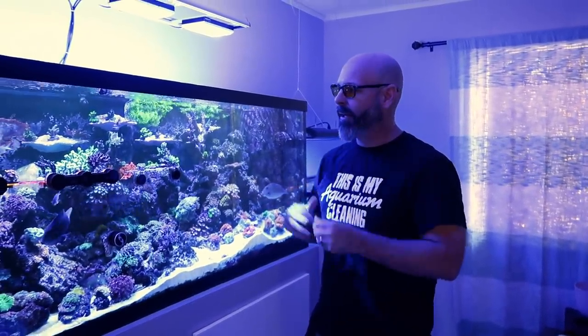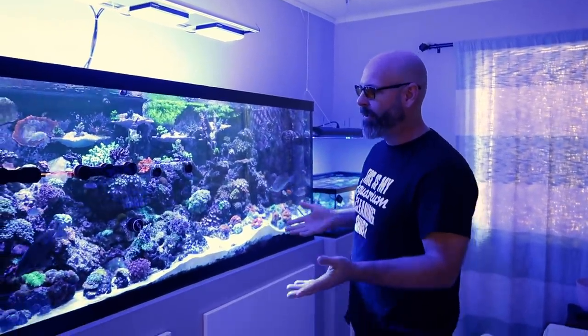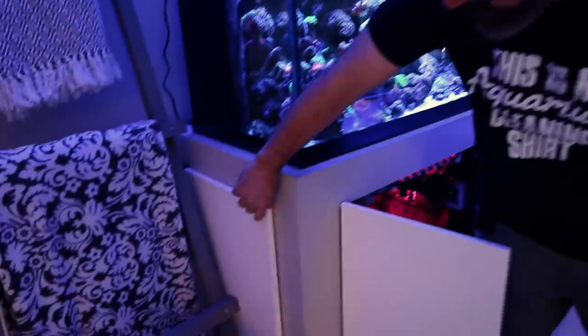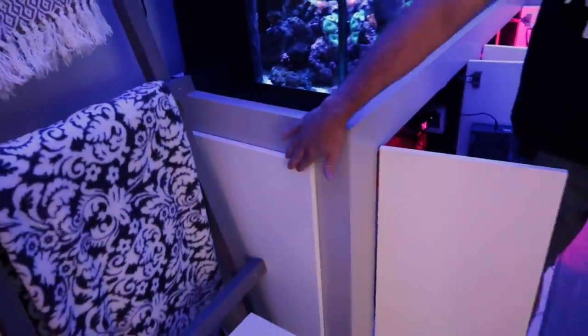As you can see, I have a 150 gallon custom stand that I built myself. This side opens also — full access. Got a ladder. This helps you climb up into the tank.